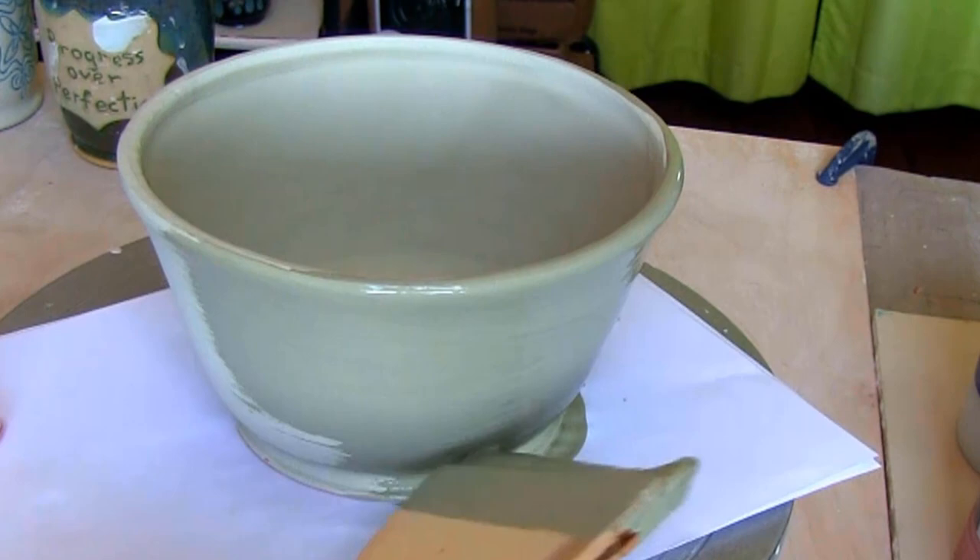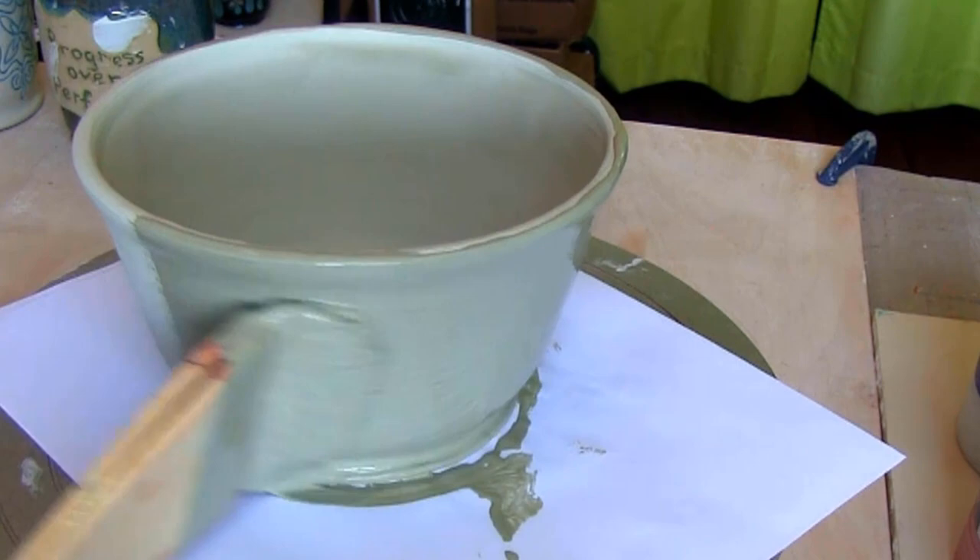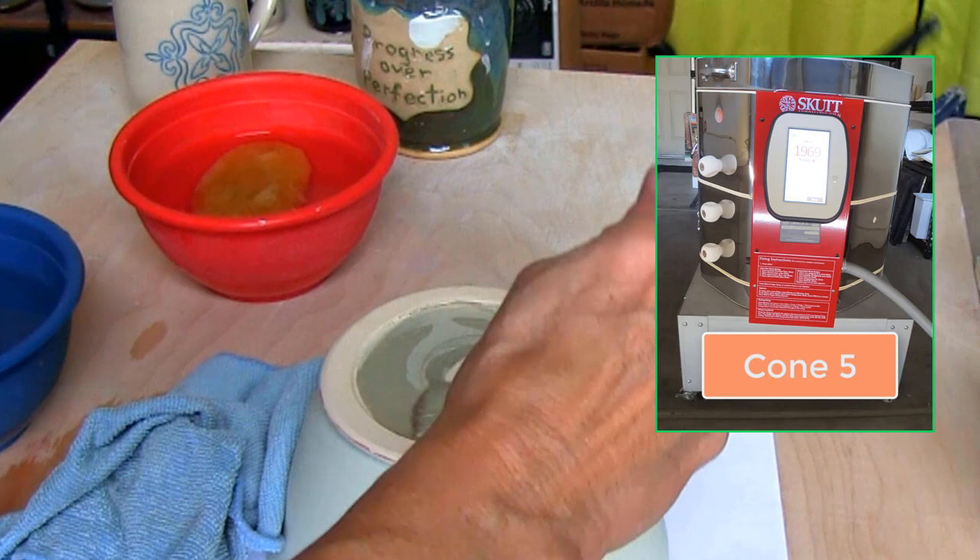I'm using Amaco Textured Turquoise for the final coat on the outside and the foot. Let dry and into my Skutt kiln it goes for the final firing at cone 5.